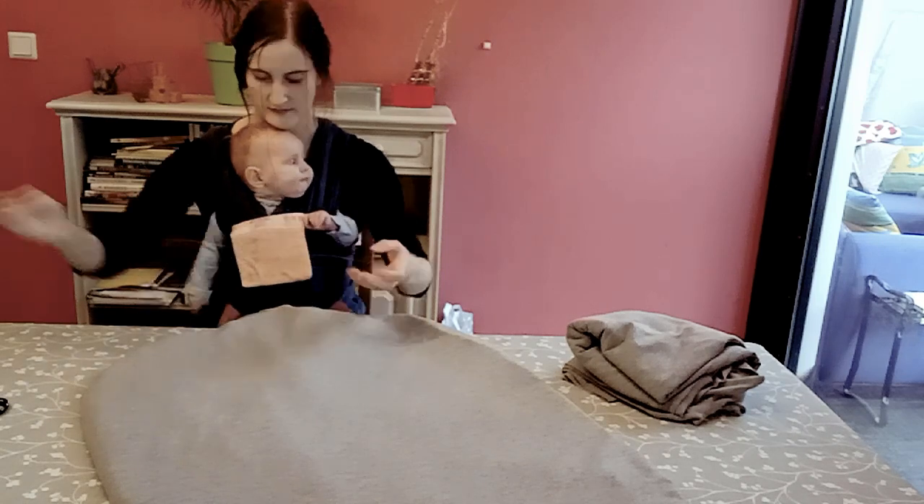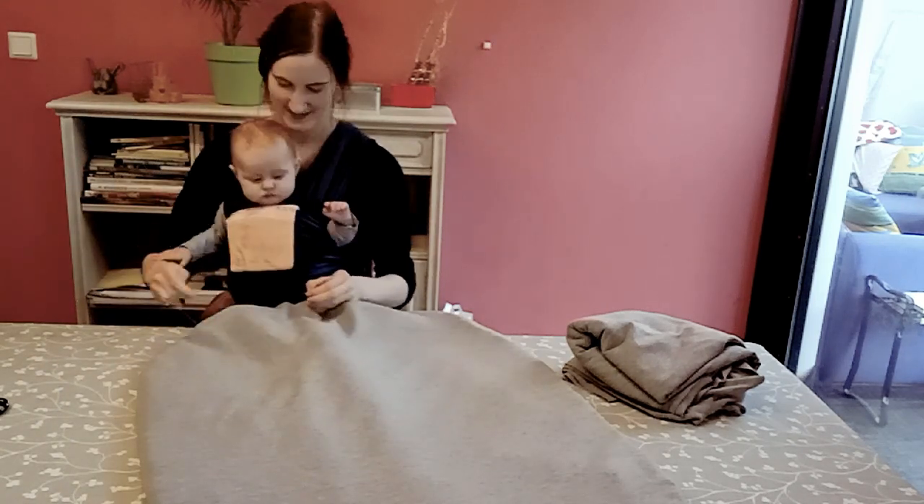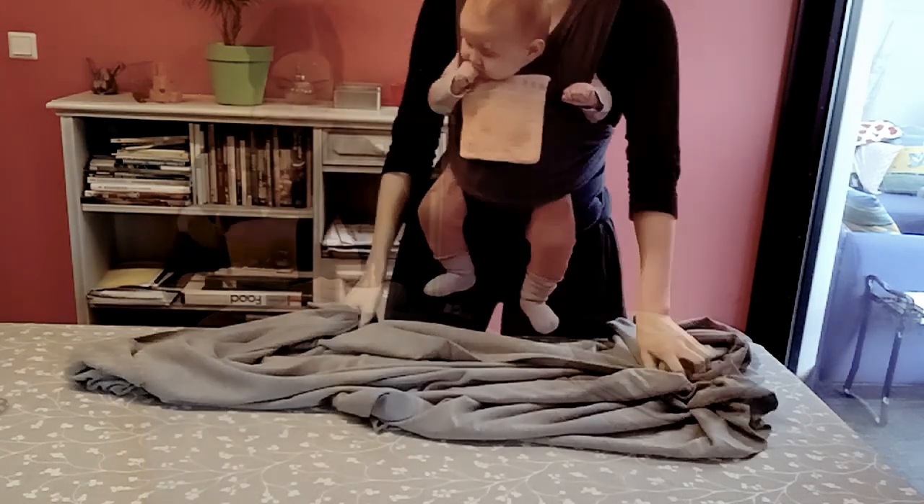To close it, I'm doing a mattress stitch. If you don't know how to do the mattress stitch, I will link a video below. The basic idea is to close it without the seam showing too much.